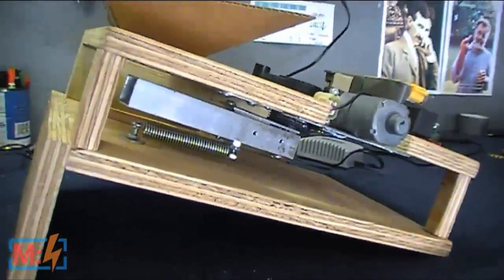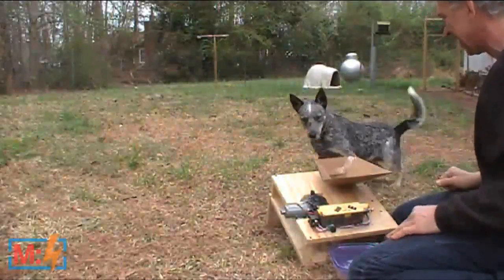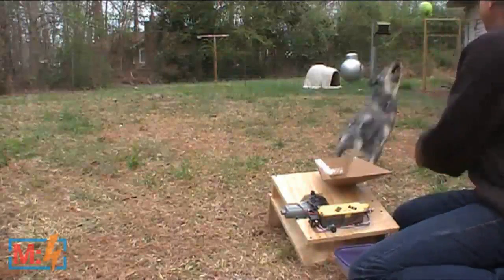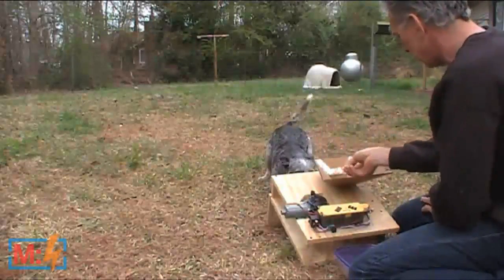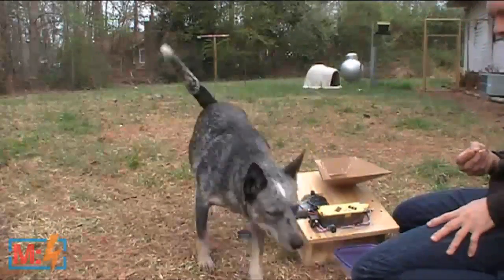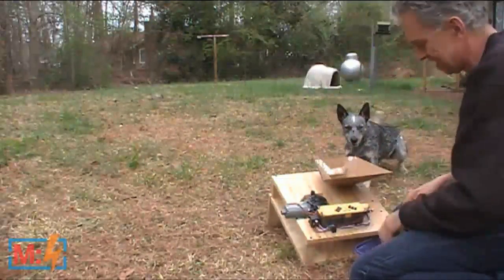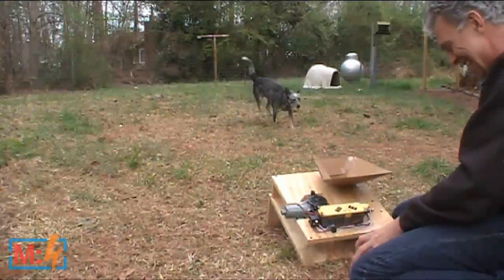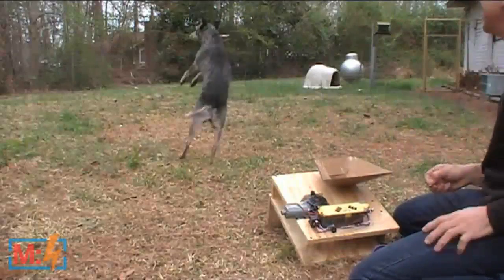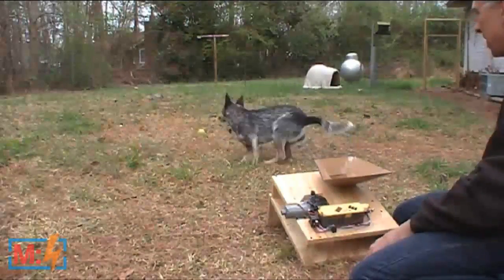Now I'm going to trigger the device and you can watch it in action — just like the small model I showed you. Let's take it outside for a demonstration. Good girl. That's one. Good girl. Good girl.